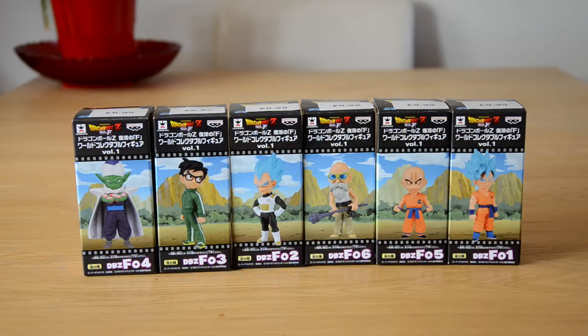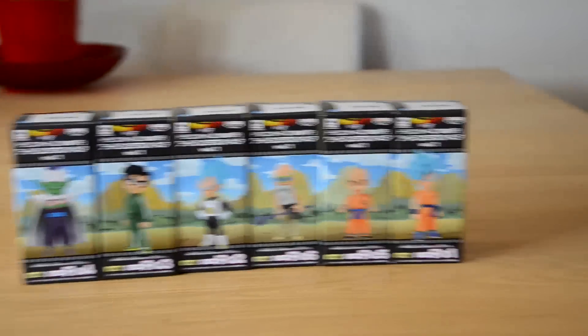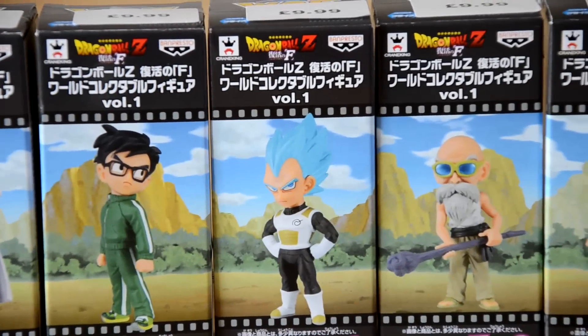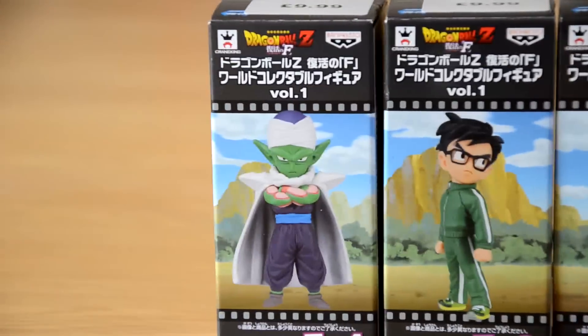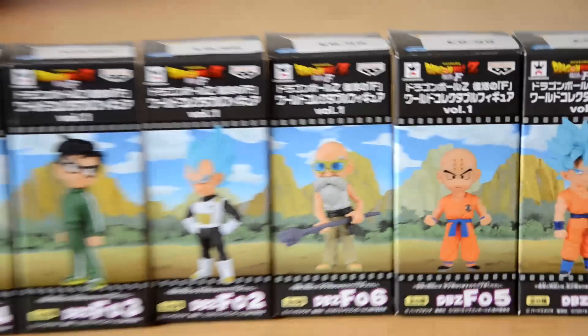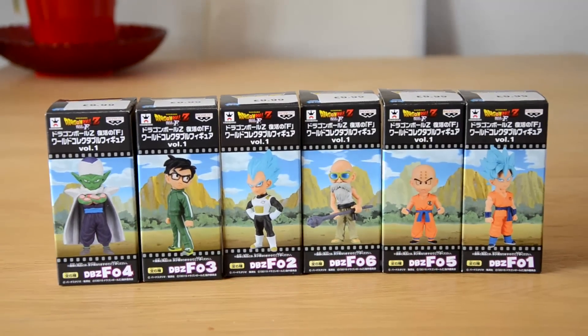Just ring up your local Forbidden Planet store and see if they're there. So this is the WCF Dragon Ball Z Revival Freeza Series One — the whole Volume One. I've got number one through six: one is Goku, two is Vegeta, three is Gohan, four is Piccolo, five is Krillin, and six is Master Roshi.